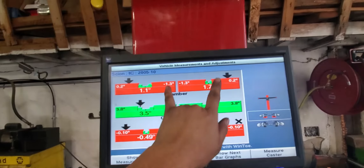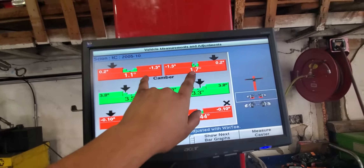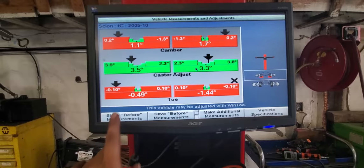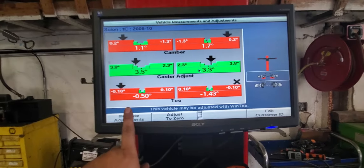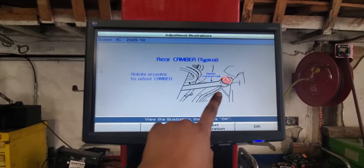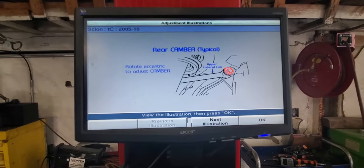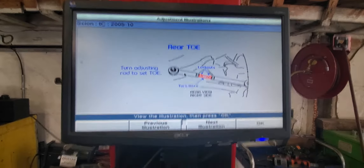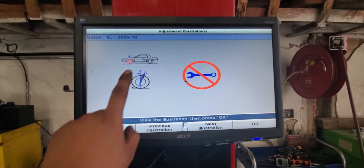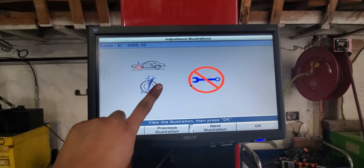How do you fix this camber? Toe is easy, but how do you fix camber? If you don't know how to fix it, this machine has a feature that illustrates the adjustments for you. On the back it has adjustable camber but it's fine, we're not going to adjust it right now, same with toe. But if we go to the front — that's camber — it says it's not adjustable.